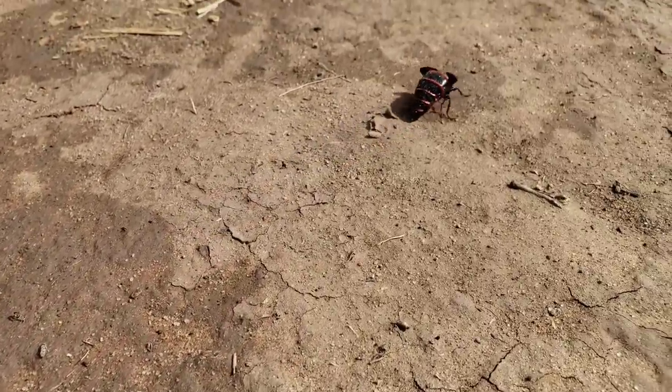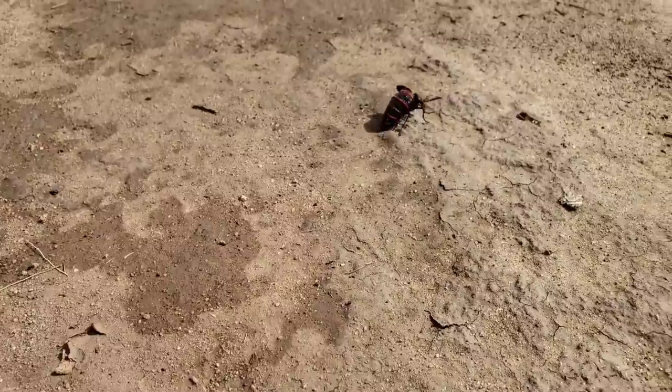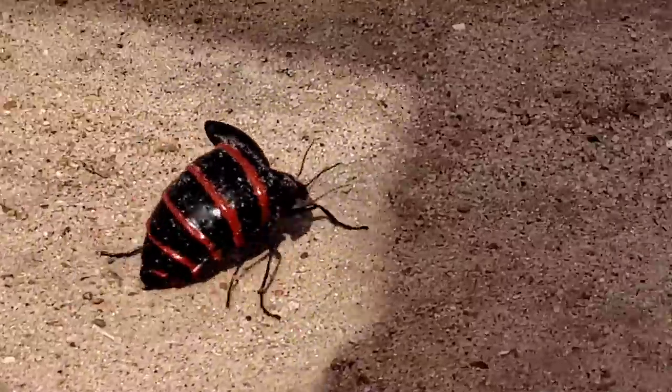Do any of you know what this is? I've never seen anything like it. Make it a little more clear — isn't that bizarre?